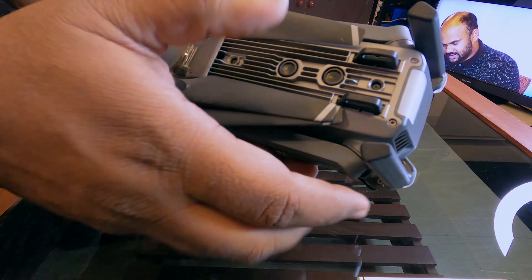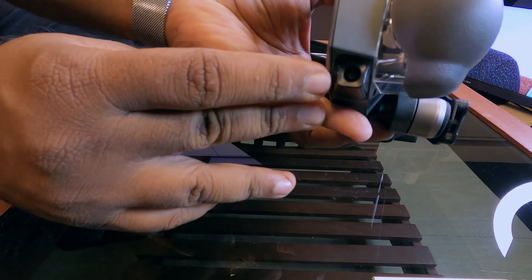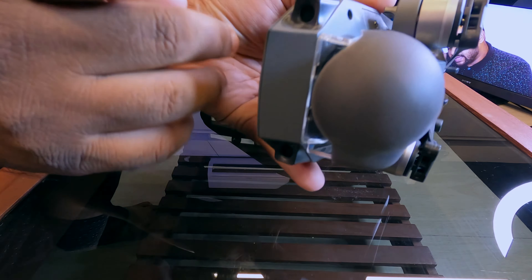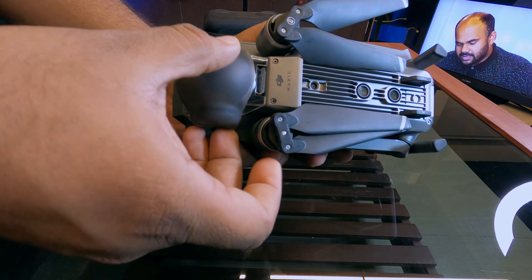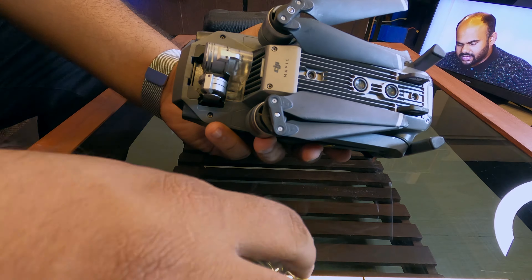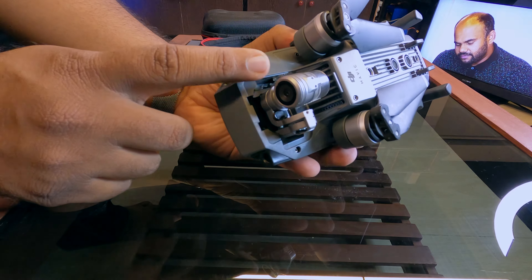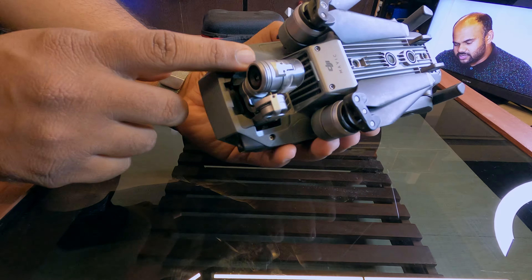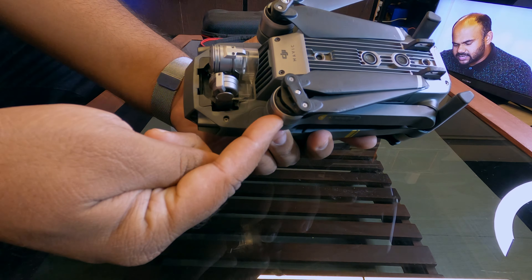There are two sensors and two cameras available. There are two optical avoidances, and there are four cameras available for optical avoidance. This is the main camera. This is the gimbal stabilizing and protection. This is the 4K camera. There are advanced options available.